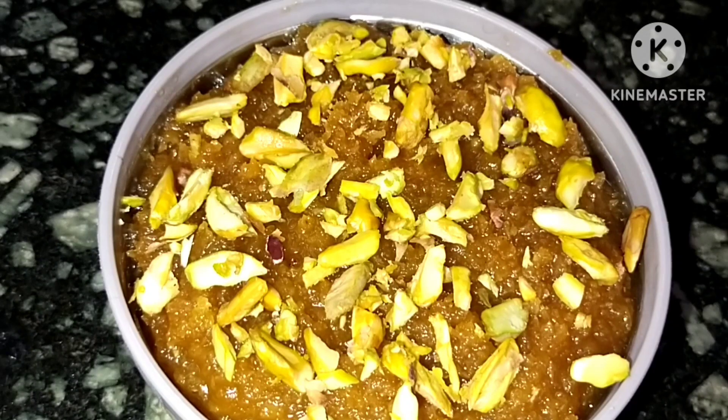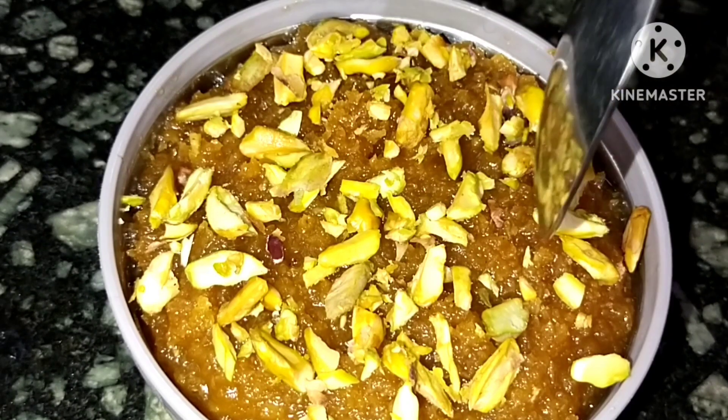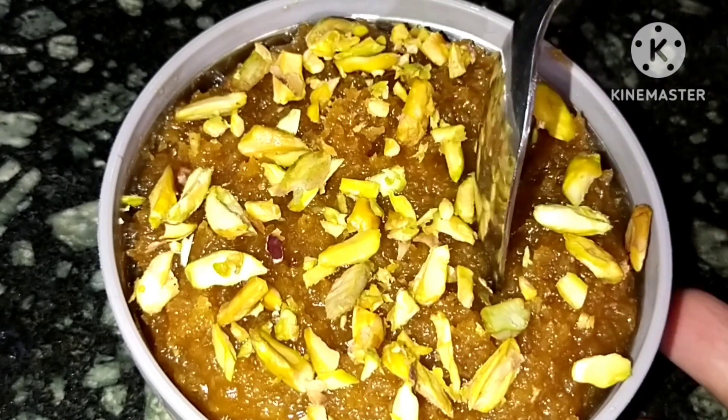Hello and welcome back to my channel. Today, we are going to make a simple recipe. Let's try everything.